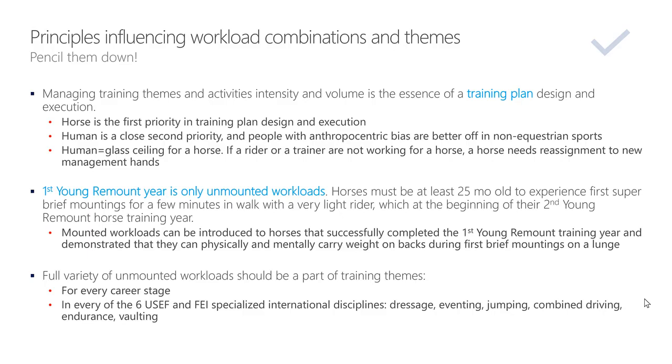There are principles that influence workload combinations and themes — pencil them down or take a screenshot of this slide. Managing training themes and activities' intensity and volume is the essence of a training plan design and execution.